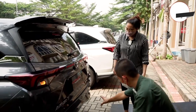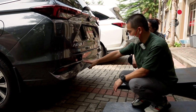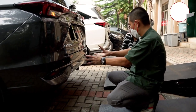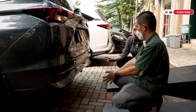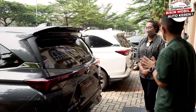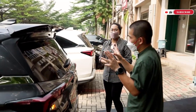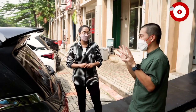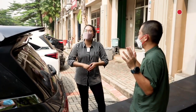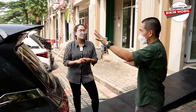Ada muffler yang bisa dipasang di Veloz dan Xenia juga. Ada cover fog lamp atau bumper mata kucing — tersedia warna chrome dan carbon. Di belakang ada spoiler, tapi desainnya sedang diubah — yang sekarang kurang ganteng, jadi kita bikin cetakan baru yang lebih keren. Masih rahasia, lupakan yang ini dulu.